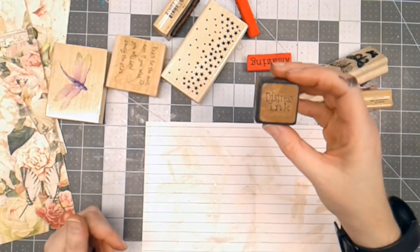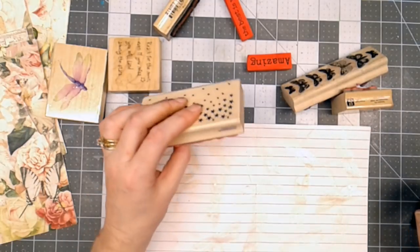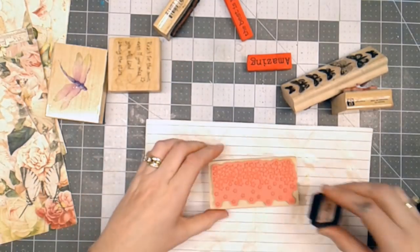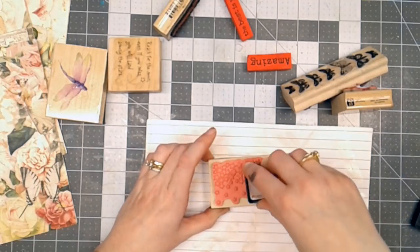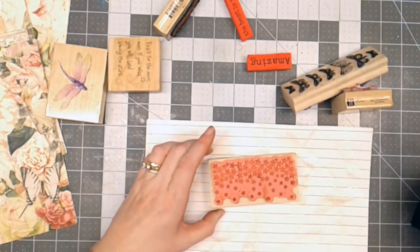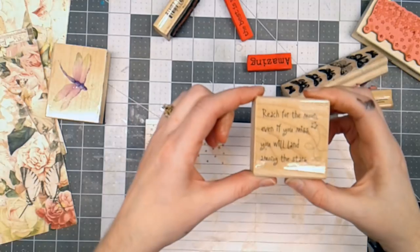I've got some Distress Ink Vintage Photo. This is a stamp I picked up a while back — it is Star Confetti. I just thought it was a neat look. And I like the saying that I found that I'm going to use with it, and this says: 'Reach for the moon. Even if you miss, you will land among the stars.'